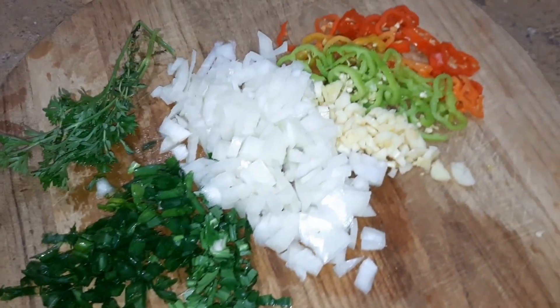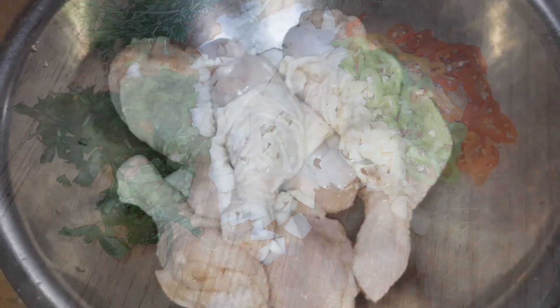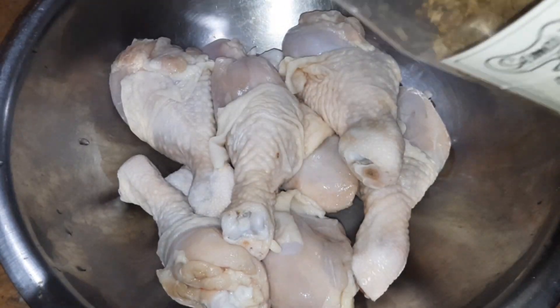Here is our seasoning — it's all chopped up — so let's move on to the next step. We are going to now season the chicken, and I am going to be adding in some additional seasoning, such as some dried basil, so let's go ahead and add in some of that.